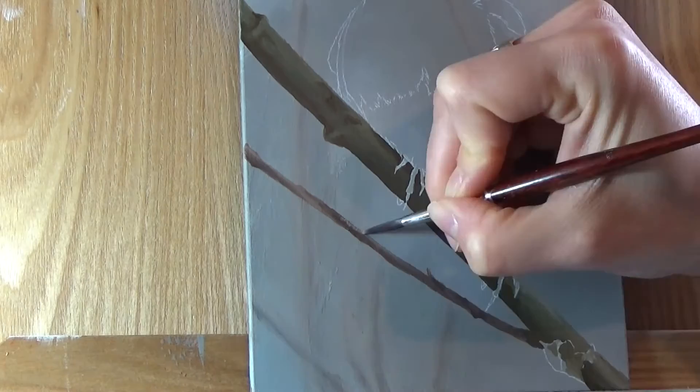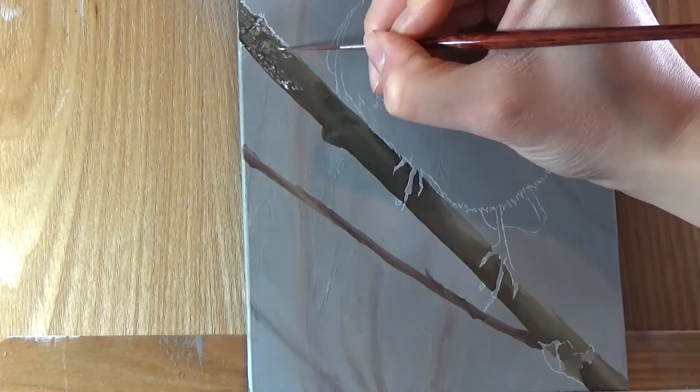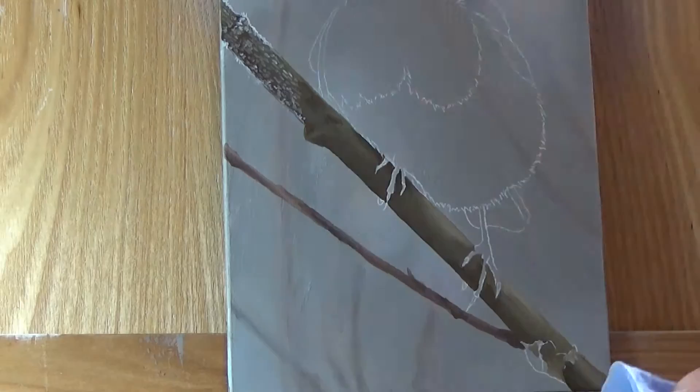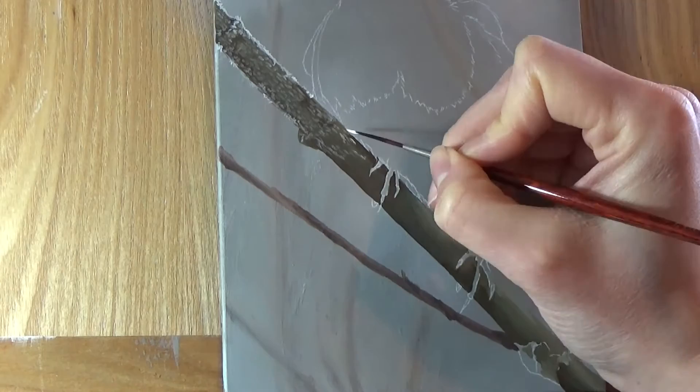Once I'm happy with the base layer on the branch, I start to add the frosty details. I'm actually using two different white pigments for this. For the more translucent areas in the centre of the branch, I'm using mixing white, which is a fairly transparent white. For the stronger white highlights around the edges, I'm using titanium white, which is a very opaque, very strong white pigment. It's important to note that not all white pigments are the same, and the different ones are suited better to different applications.